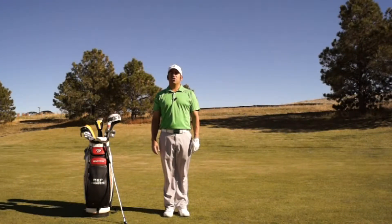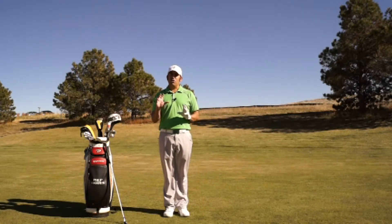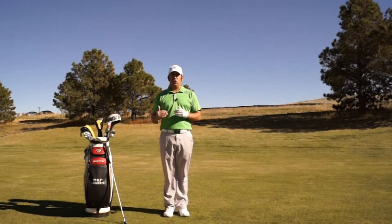Hello, Philip Linares coming to you from the Trent Warner Golf Academy at Meridian Golf Club, Englewood, Colorado. Today's lesson is on posture. Posture is very important because it is the stable base that we will make all of our golfing movements from. We need to have a good solid base or we will not be able to make good golf swings.